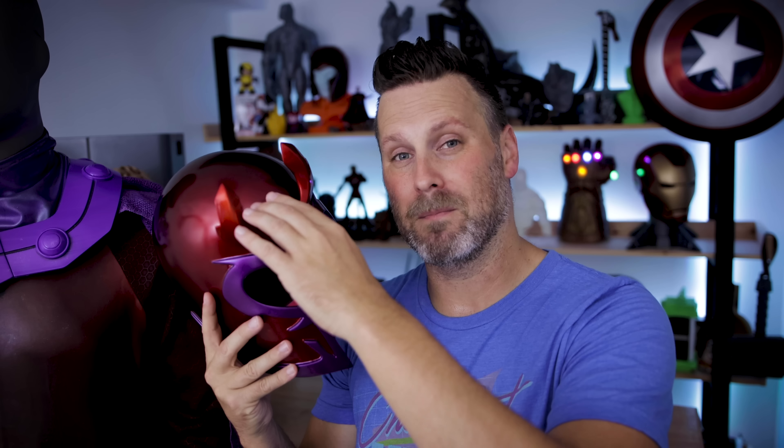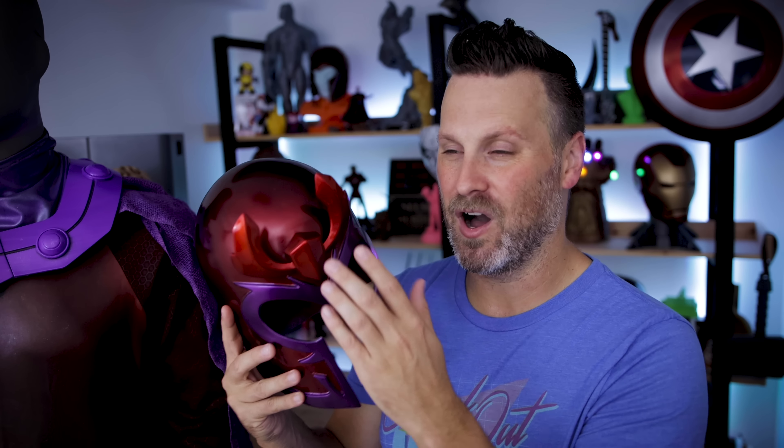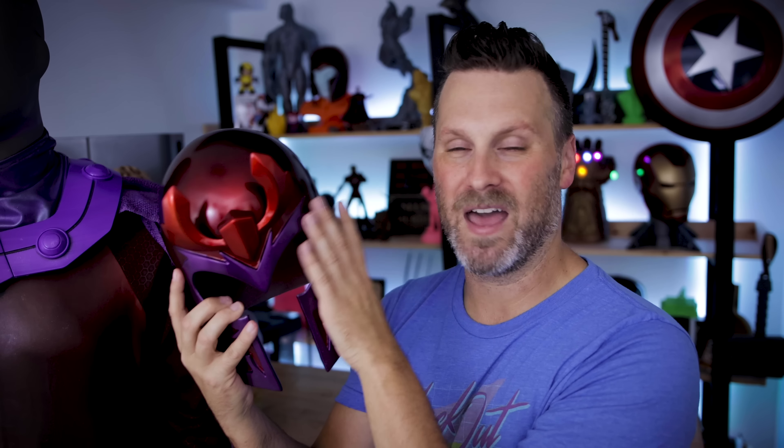Anybody interested in making your own Magneto helmet — if you're not planning on traveling with this or trying to be slick and incorporate magnets into the actual crest itself, I would really recommend just welding the crest onto the helmet, because you're really at risk of this thing falling off or someone bumping into it, knocking it loose, and it falling to the ground and breaking. And it's absolutely painful when that happens. But thankfully I had a backup spare that I was able to jump in and put back on and get back up and running very quickly.